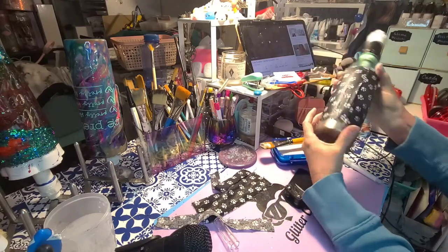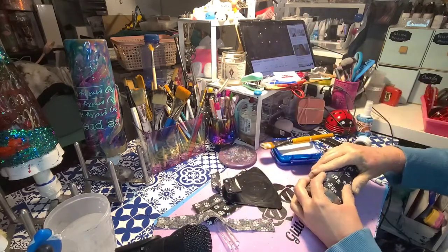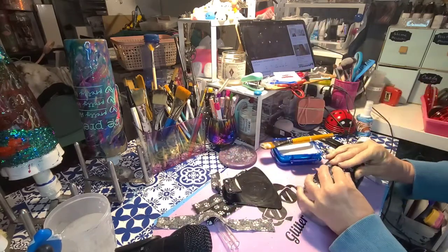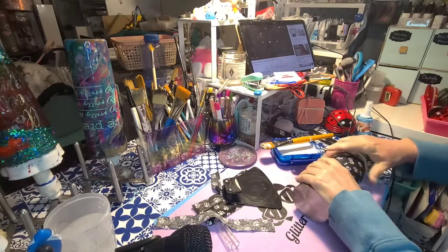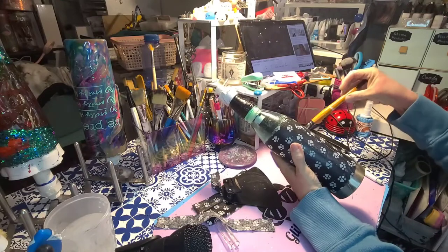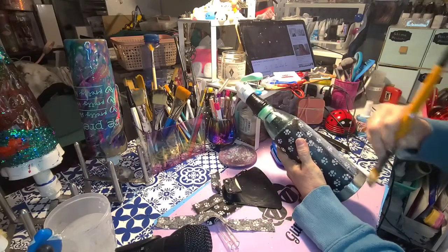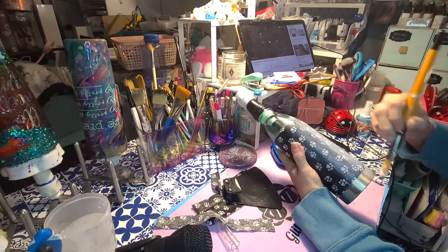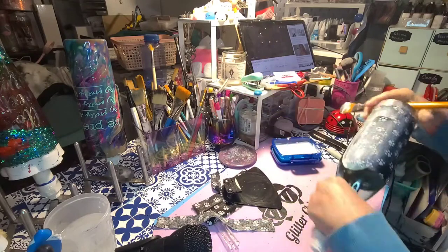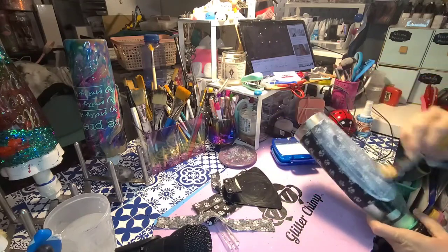Just trim the extra threads off and be careful — it's very sharp. Once you get the bottom wet again with Mod Podge you'll be able to manipulate it and pull that seam back together neatly. Then go back and do probably another two to three coats of Mod Podge, letting it dry between each coat, and then you'll be ready to put on the epoxy.